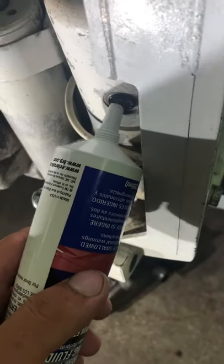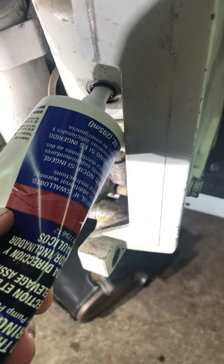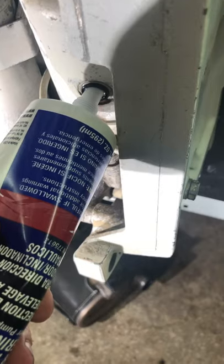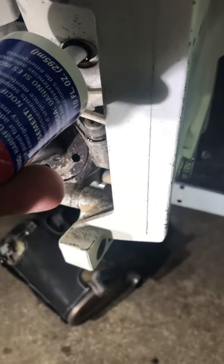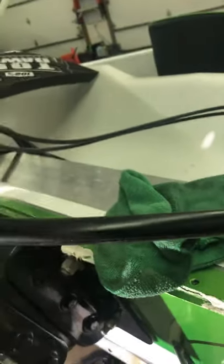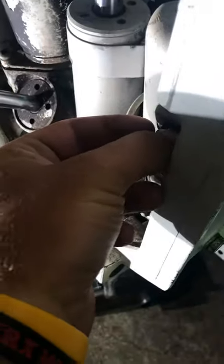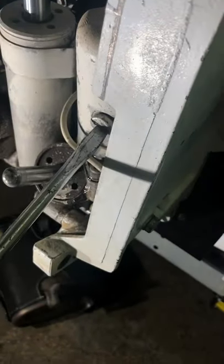Now we're going to go ahead and stick this in there, filling it pretty much until it starts to leak out. That should be good for now. Cap back on, then take your screw and put it back in, tightening it up with the flathead.